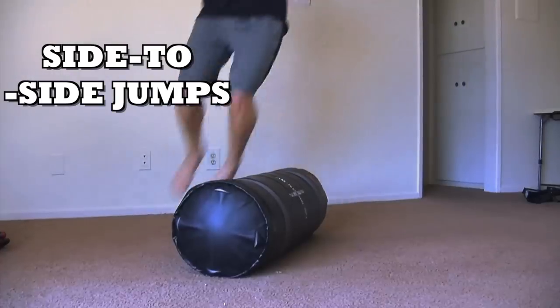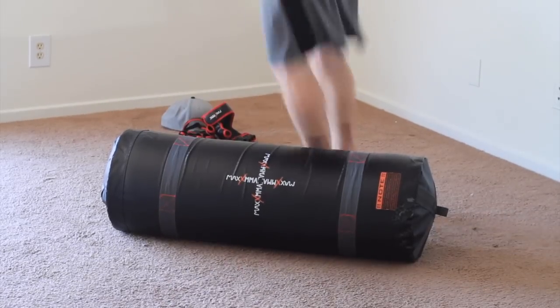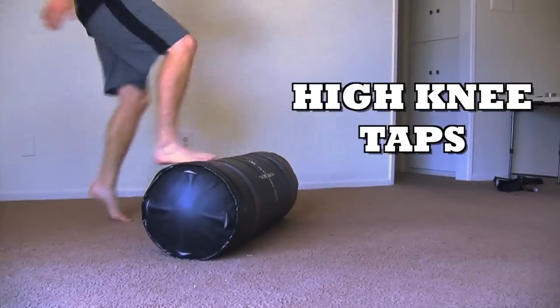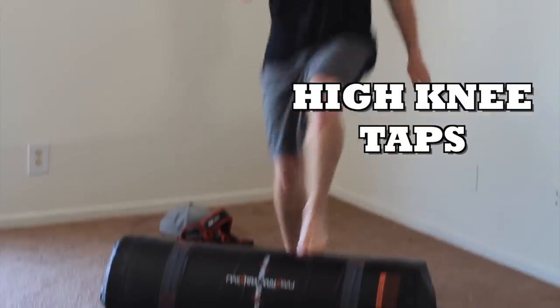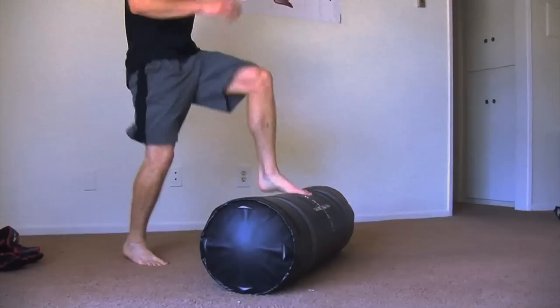Then I went with some cardio work and did side to side jumps, just landing on the balls of my feet, jumping side to side. Not a lot of people think of cardio work like this with a heavy bag, but you've got to be creative. Then we went with high knee taps — tapping the balls of my feet onto the bag, moving as quickly as I can, running it out with high knees.